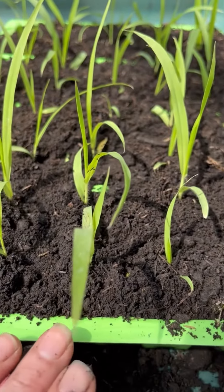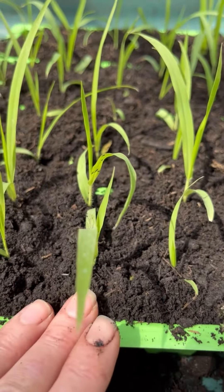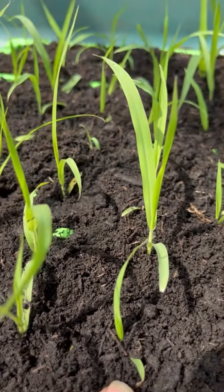Once I'm finished this tray I'm going to give it a soaking from underneath — that will hydrate the compost and settle it around the roots.